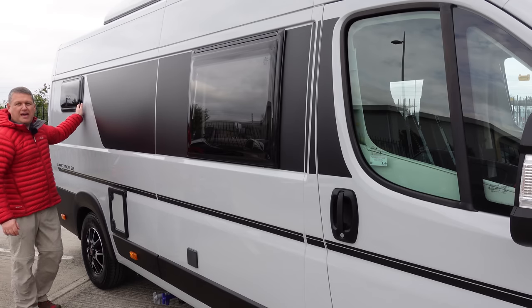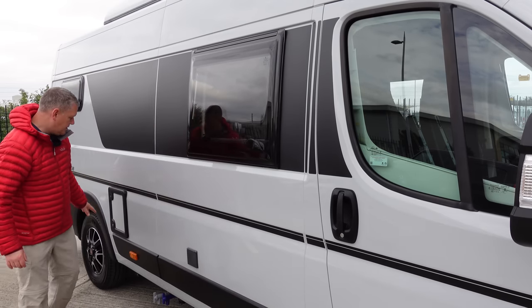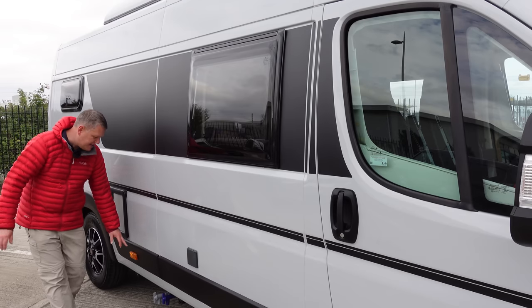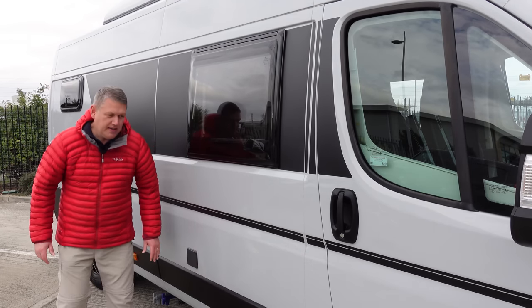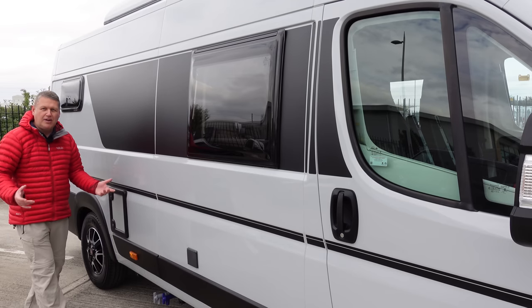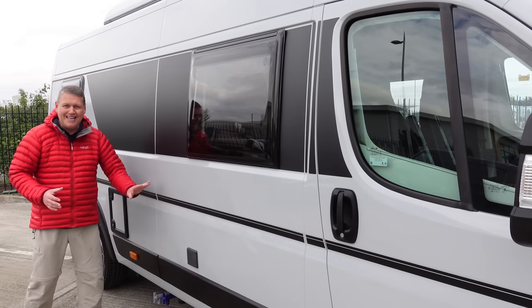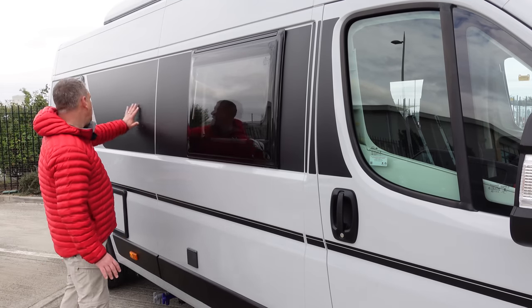Starting at the back of the van, you've got a window at the top, then a blank space, then a big window. On the side there's a cassette toilet, and outlets for fresh water and waste. On this Ducato, because it's long wheelbase, you get side running lights that come on when you put your lights on. There's an electric socket on this side as well. One thing missing compared to our van is there's no exhaust outlet for the Truma, because this van has the Whale heating system, which is underslung - so the exhaust comes out the bottom. Nice clean lines down the side, with cool Expedition graphics that flow nicely with the windows.